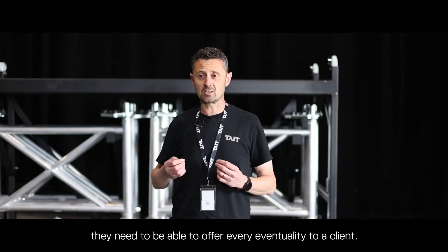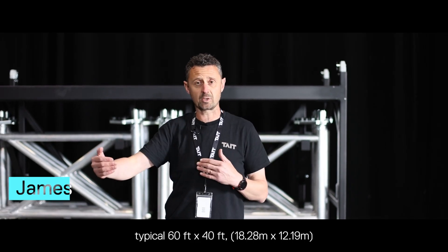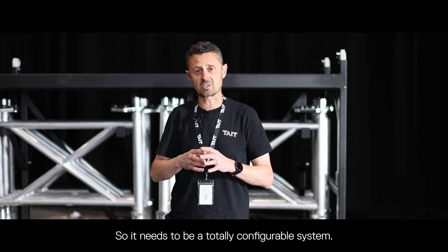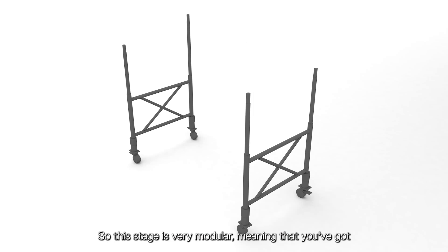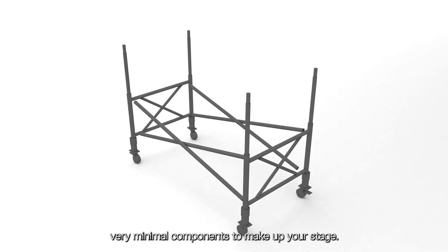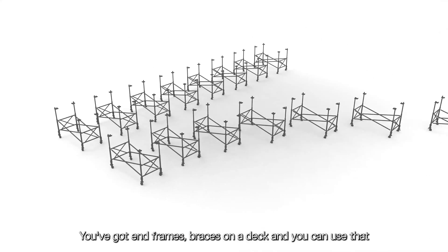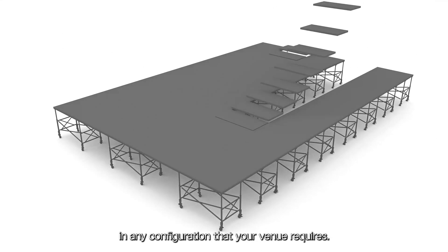For a venue stage, they need to be able to offer every eventuality to a client. A client may come in and just want a typical 60 by 40, and then they may want certain elements of that to be higher or lower, or a thrust off the front, so it needs to be a totally configurable system. This stage is very modular, meaning you've got very minimal components to make up your stage, and you can use that in any configuration that your venue requires.